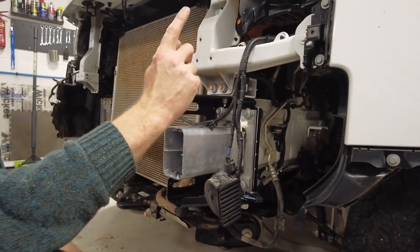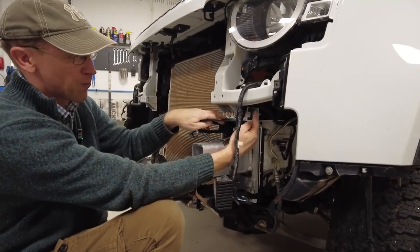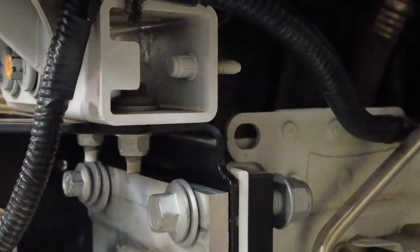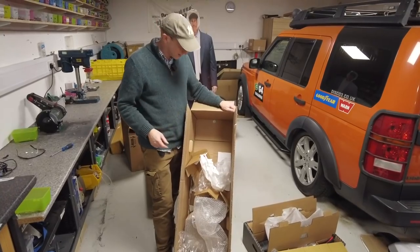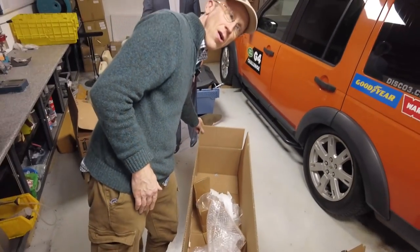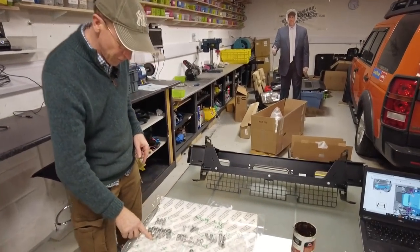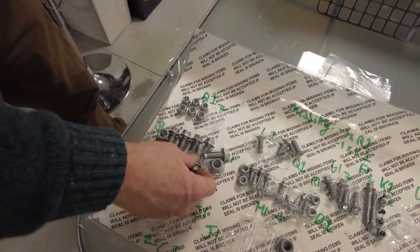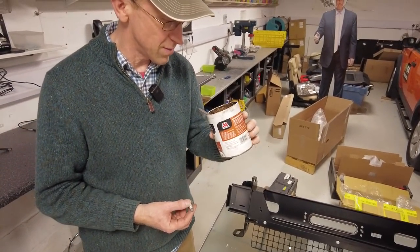We've got the crash cans on, the main mounting bracket in and bolted up. When we do the other side we'll also put the little stud in for the radiator shroud mount. Someone said yesterday I'd left a washer in the bottom of the box — I've been rooting around and I think they might have meant the one that holds the box to the pallet. We are now ready to fit this sub-assembly.